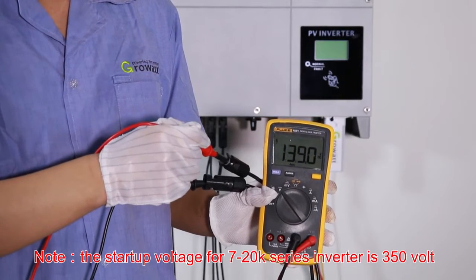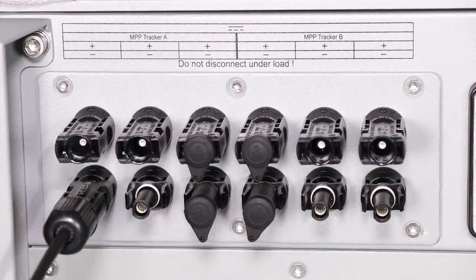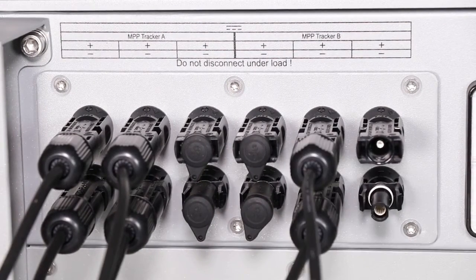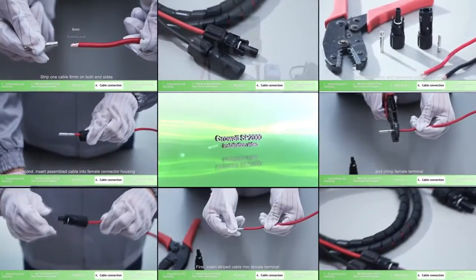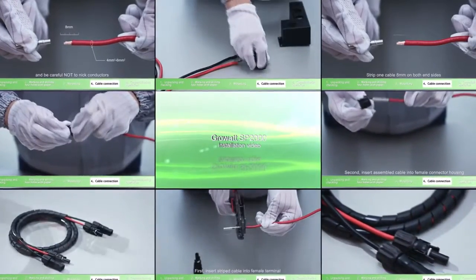Check the PV array polarity with a multimeter, then connect the PV array terminal to the inverter PV input terminal. For PV connector assembly, please refer to the SP2000 installation video.